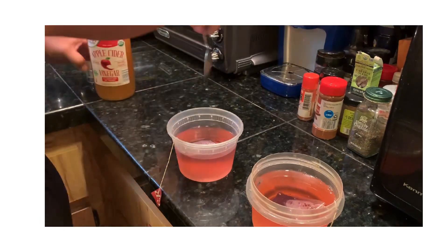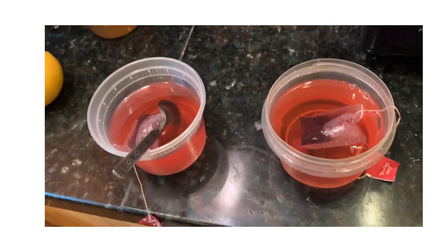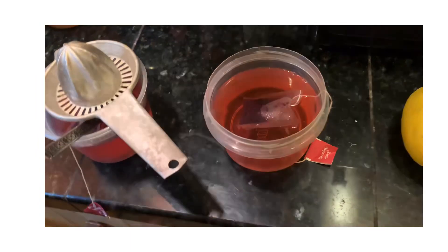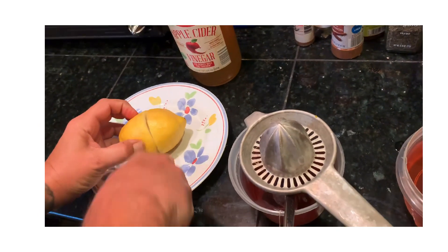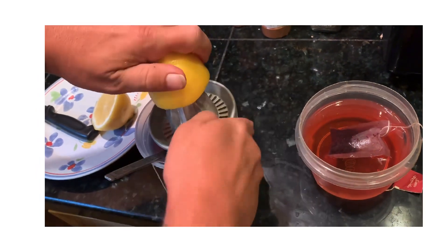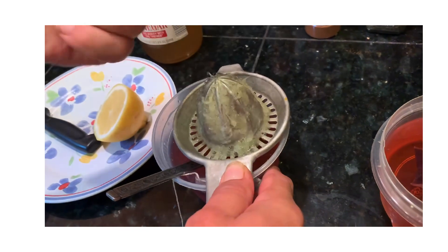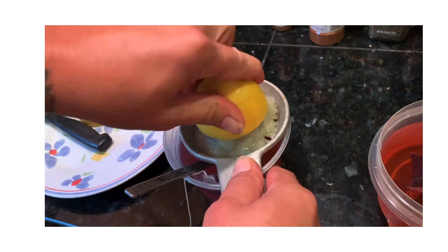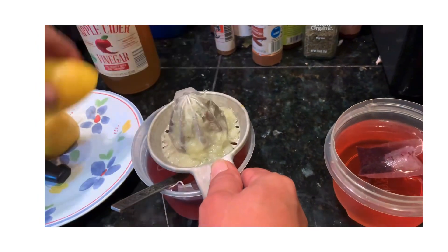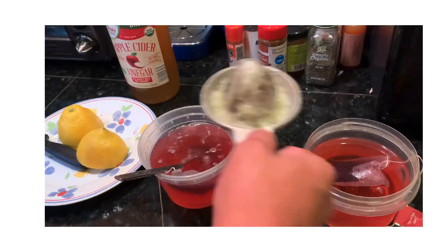There we go — right into the hibiscus tea. Then we add one lemon each. We use these juicers — they're very simple but very effective, and I really recommend them over just squeezing by hand because you get much more juice out. I push it down like this. My hands are clean and it's for me and my wife, so it's okay. There's one done, and then we'll do the other one.